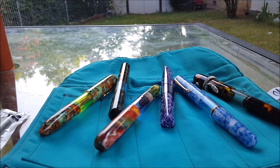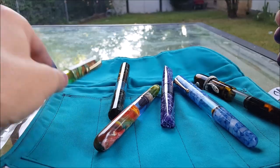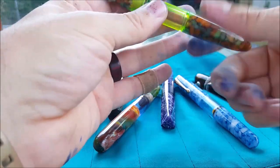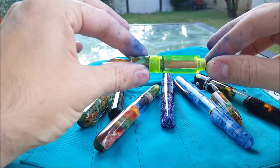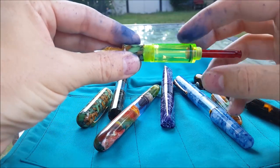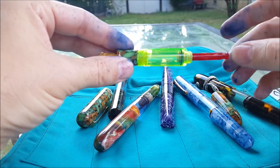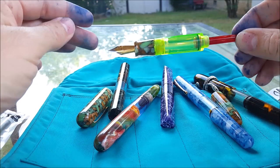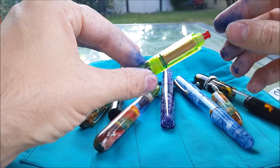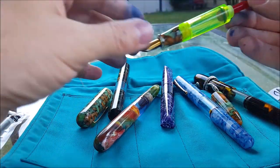Hi everybody, this is Shawn with Newton Pens and I'm showing you my new syringe filling system today. The syringe filler has been around since the late 1800s, so it is nothing new. All it is is a pen with a rod in the barrel and an o-ring on that rod. You fill the pen by dunking it in a bottle of ink like normal, with the rod pushing all the way in when it's in the ink, then pull it out and it fills up — simple as that.